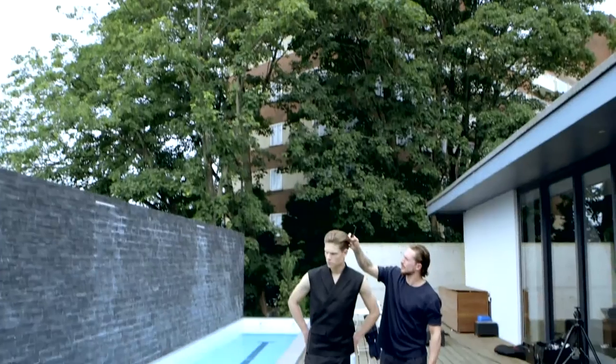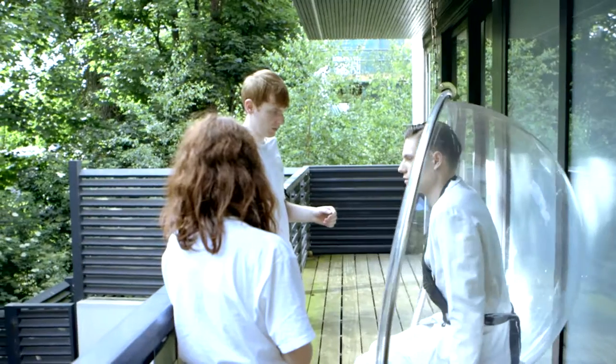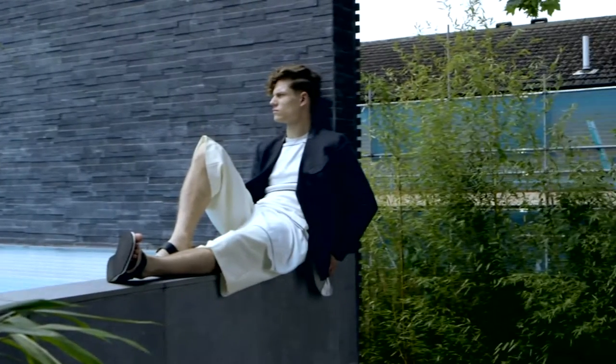The shoot looked great, especially working on such an amazing location like this. The hair textures in comparison to the textures within the backdrop worked really well.